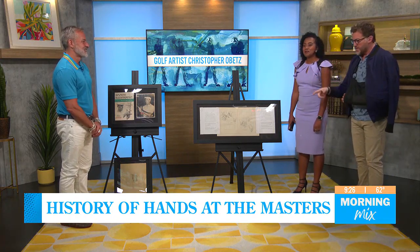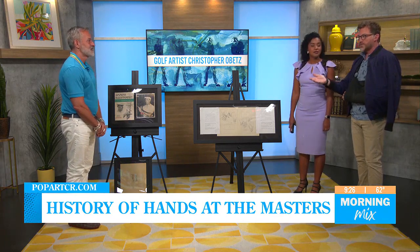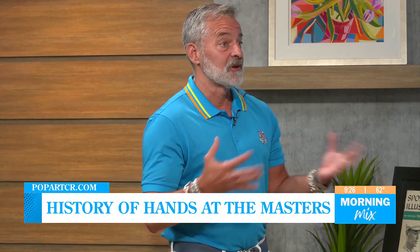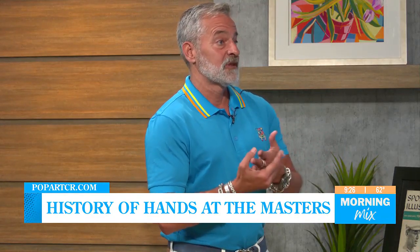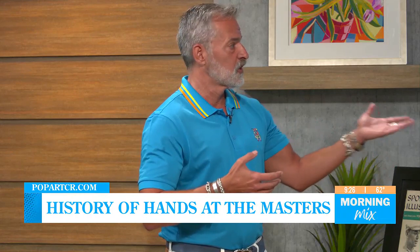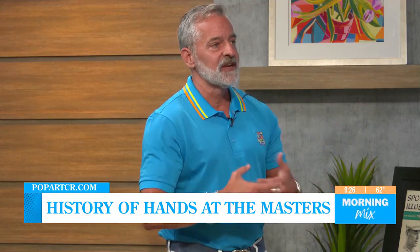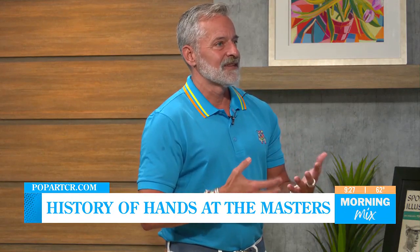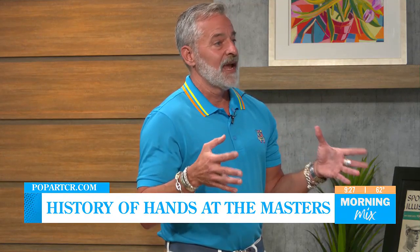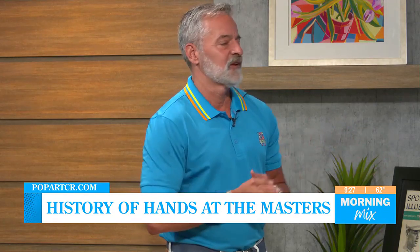We've also got to mention the charity work you do with your artwork for First Tee. I'm extremely passionate about the First Tee, not just in my own community but in all communities. Last year I did a project with hands where I teach the values of golf through the Ben Hogan golf swing — having a follow-through, having an impact — so I teach golf and golf art history, and then we paint and putt together. Last year I had the kids paint their own hands, and we created a painting that went to auction.